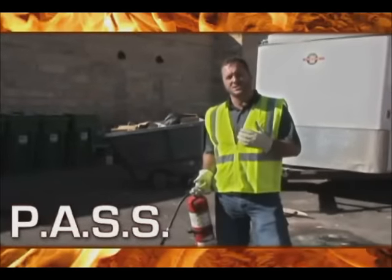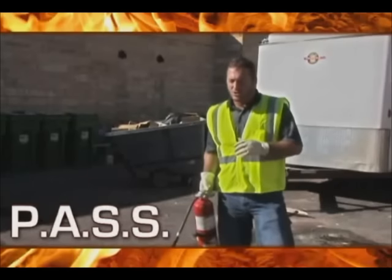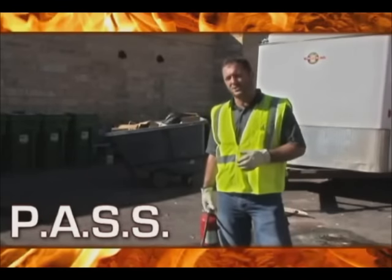When you encounter a fire, you have to make a conscious decision. Is it worth me trying to put it out with a fire extinguisher? Should I just back out of there and call 911 and let the professionals take care of it?